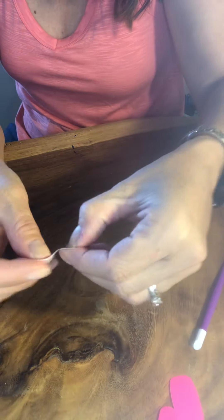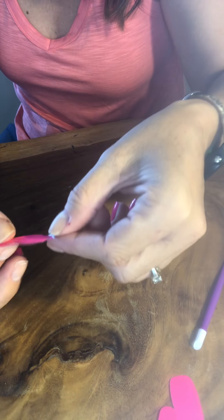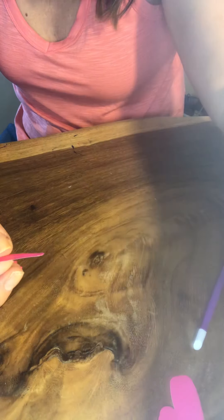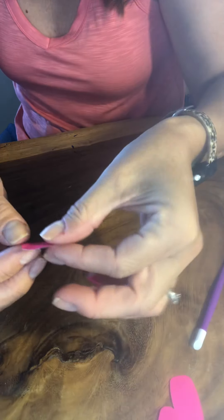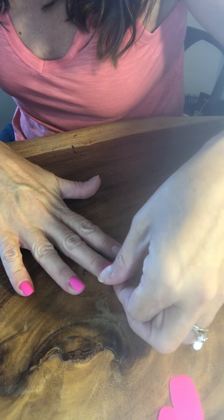This color is incredible. Color Street is always buy three, get one free for anything that is not a French manicure. So you're going to want to put four in your cart and one is going to be free when you check out.